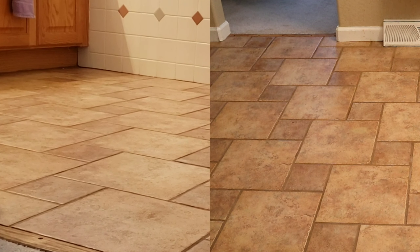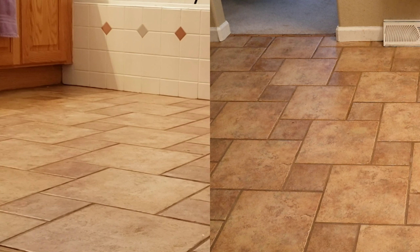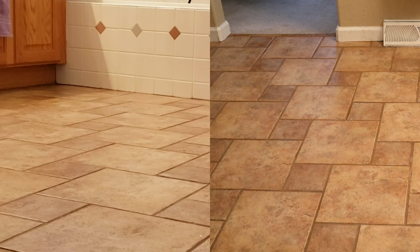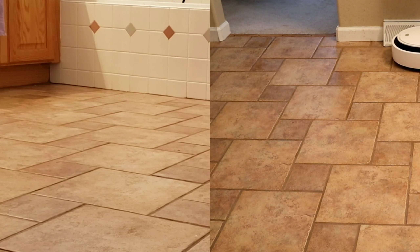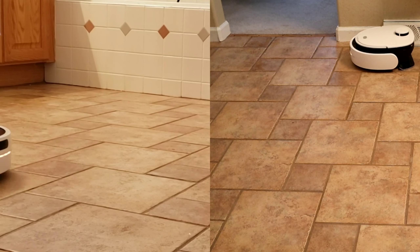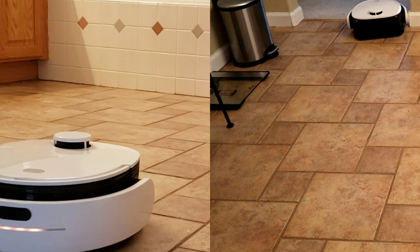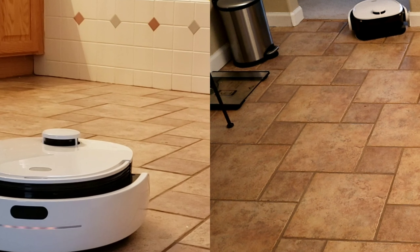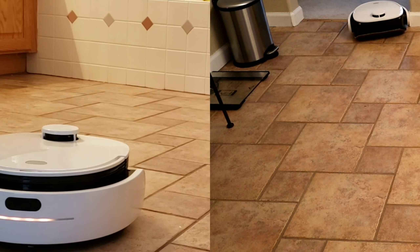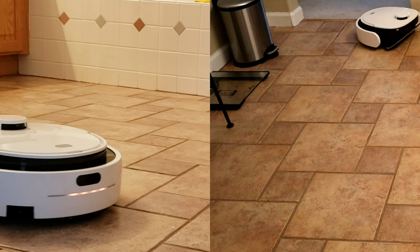Watch closely — notice that vent toward the end of the video off to the right. You may notice the side brush hits it and actually falls off. That's another downside to this robot: the side brush easily comes apart. One thing I could do is glue it or add some sticky tape to keep it on. This leads into my next topic — the build quality. I would say it's below average. The robot does feel cheap, as you can see the side brush just falls off when it gets hung up on the vent.